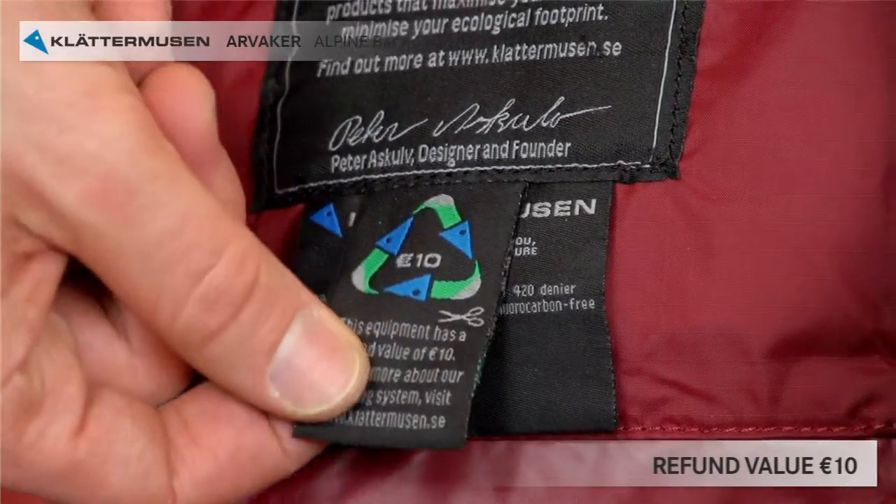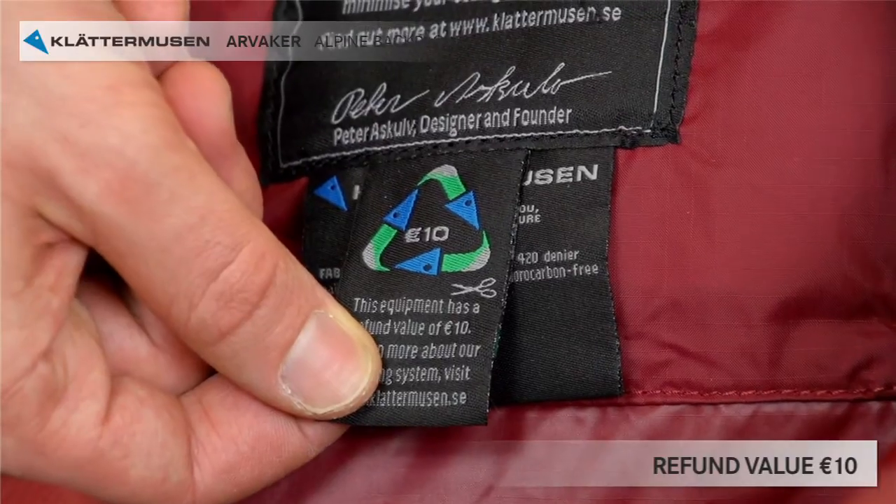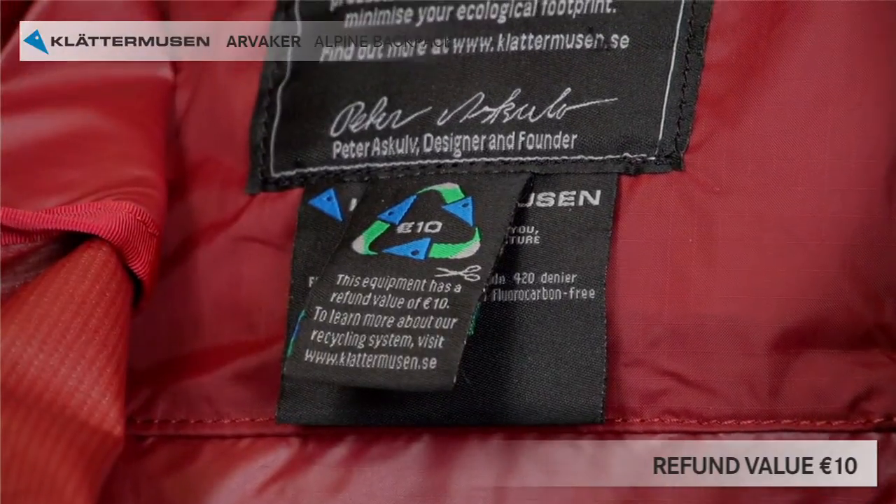You find, among the other labels, the label with the refund value. Arvaker gives you 10 euro back when it's worn out.